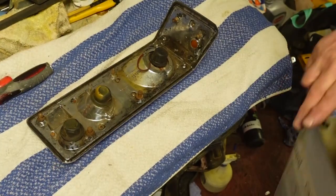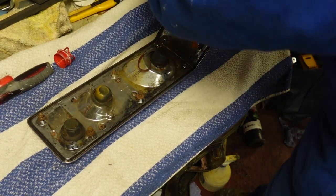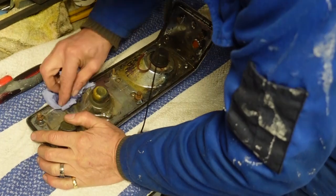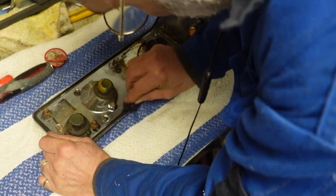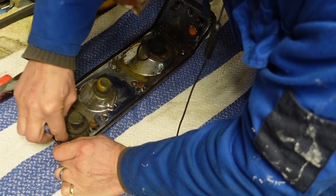Now that I've got the majority of the crud off, I'm just going to use a bit of thinners to really clean it up. This breaks it right down and gives me a nice clean surface to make the new gasket to.